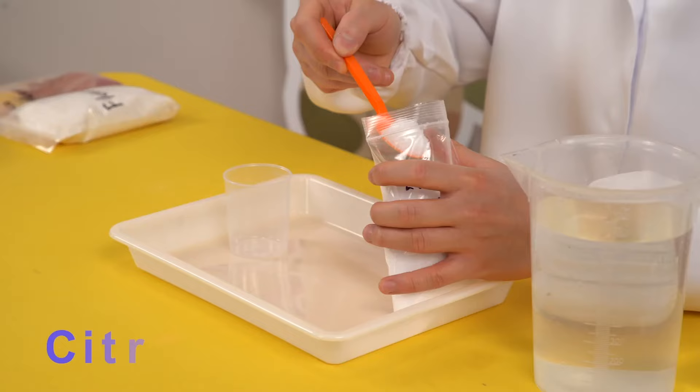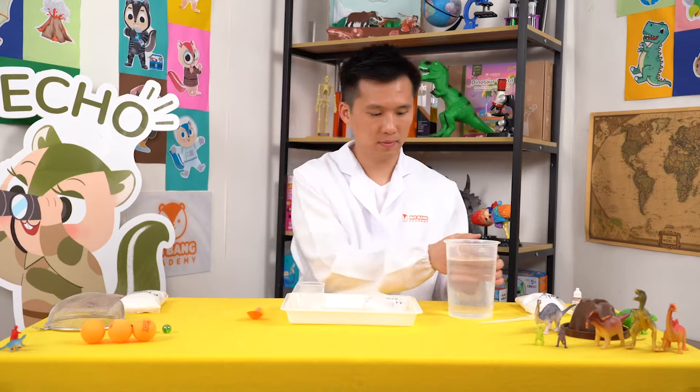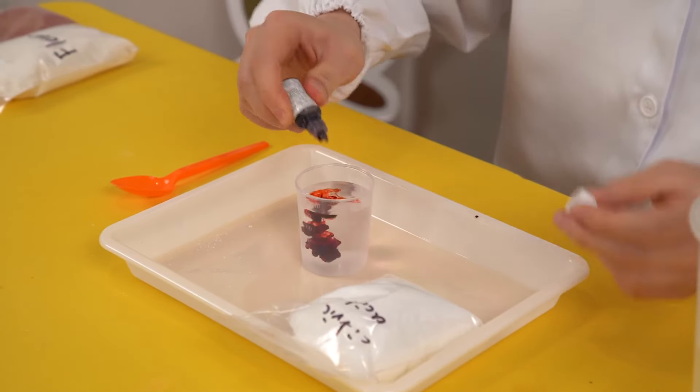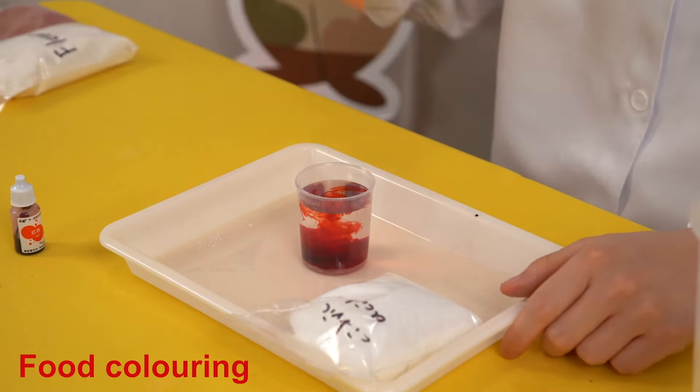First, place a tablespoon of citric acid into the cup. Then fill the cup with water to make some citric acid solution. Finish off by adding a few drops of red food colouring and mix everything together with a spoon.